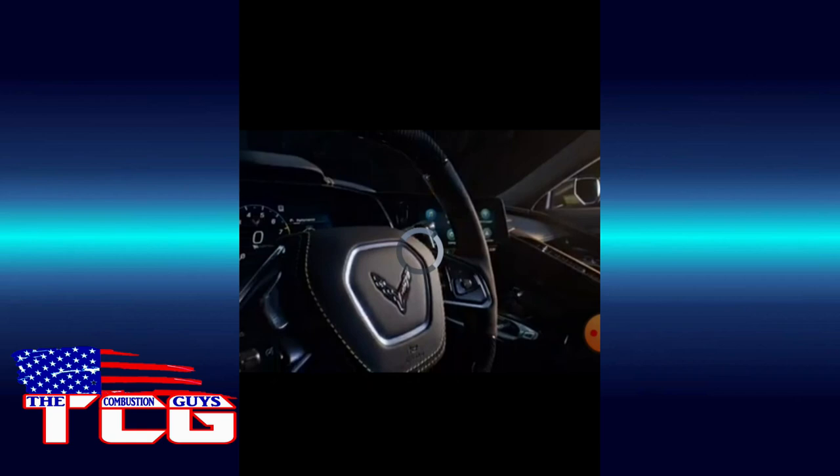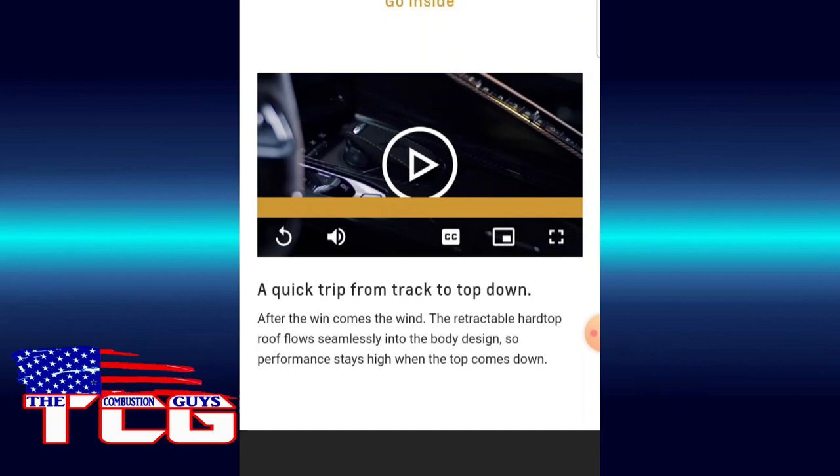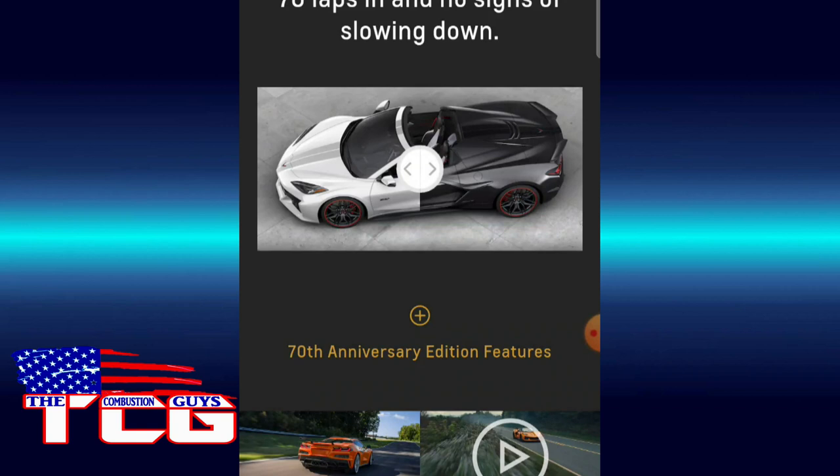That interior is beautiful — not a huge fan of that gear shifter, but oh well. The 70th anniversary — that's nice. I heard from the Corvette Today podcast that the pearl on the 70th anniversary is actually outselling the black, and you can see that the pearl is a beautiful color.